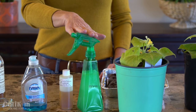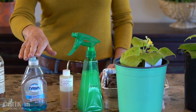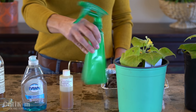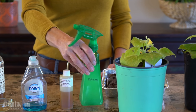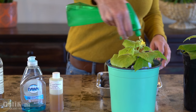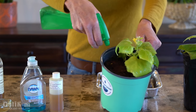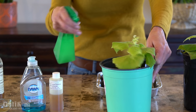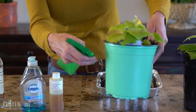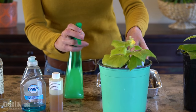I've mixed up a neem oil spray: a quart of water, a teaspoon of neem oil, and a couple of drops of dish soap — shake it up really well because the dish soap helps the neem oil disperse through the spray and helps it stick to your plants. First I'm going to spray the leaves of this plant with the neem oil, which will take care of insects flying around. I'm also going to spray the soil surface and the container itself, including the bottom, to help take care of the larvae.